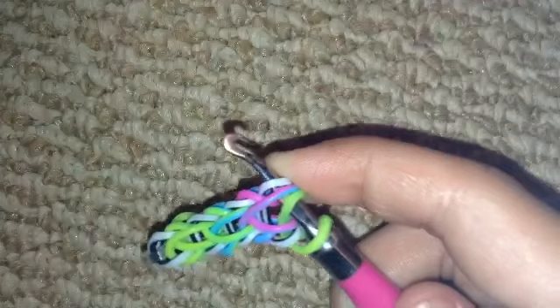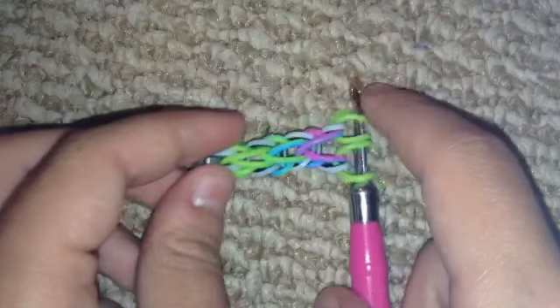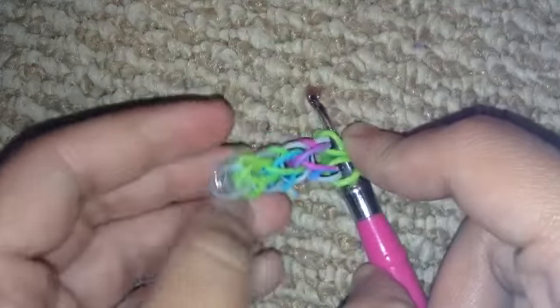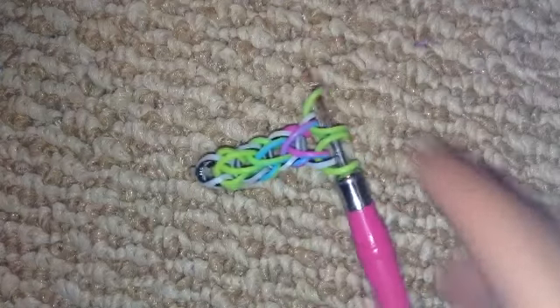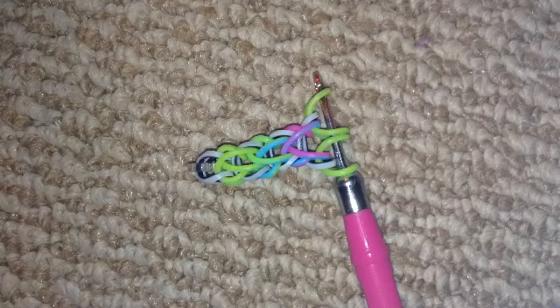Grab another one of the bands and just pull it through like that. I'm going to go off camera to finish the length of the bracelet. Re-watch the previous instructions if you don't really get the process — I'll see you in a little bit.